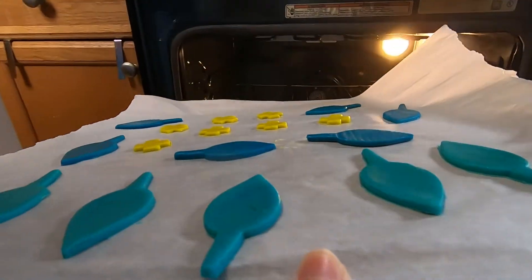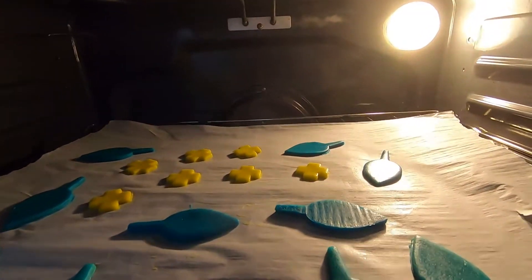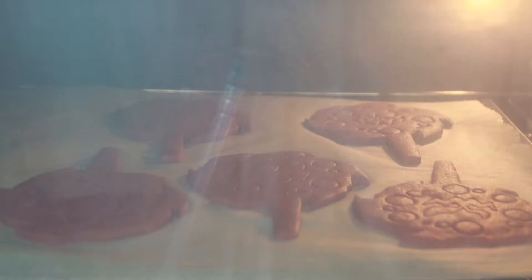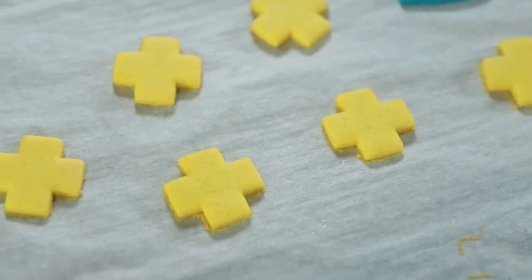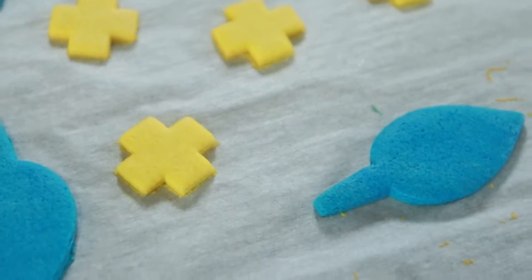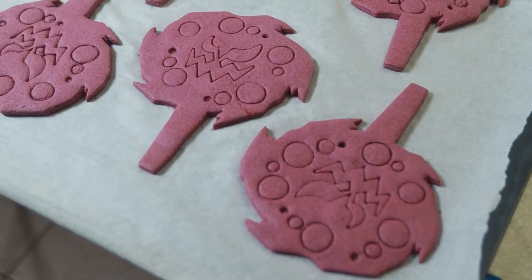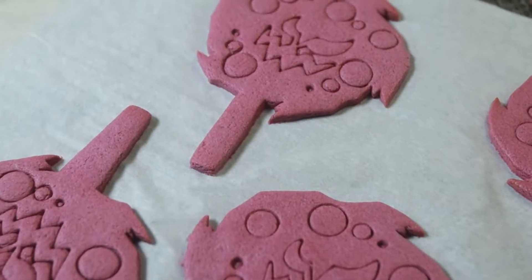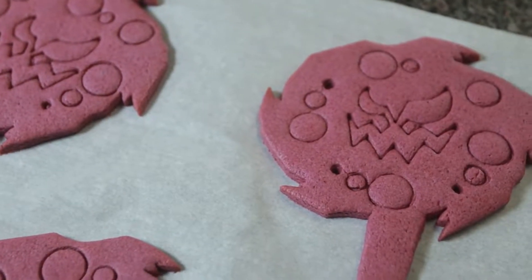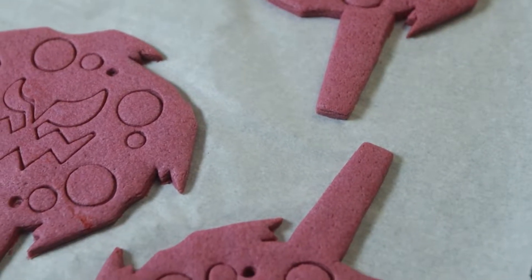Then it's time to bake the cookies. Place your cold cookies into the oven at 375 degrees Fahrenheit for about 5 to 10 minutes, but check them occasionally to make sure they don't overcook. The key is to cook them all the way through, but pull them out before they start to brown on top — that's because we want nice, colorful cookies. You might have to sacrifice one cookie to poke and test if it's cooked all the way through. Once they're done, pull them out and let them cool completely.